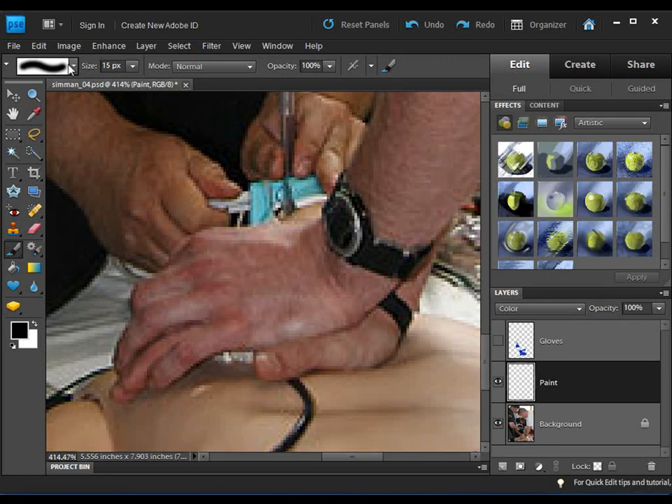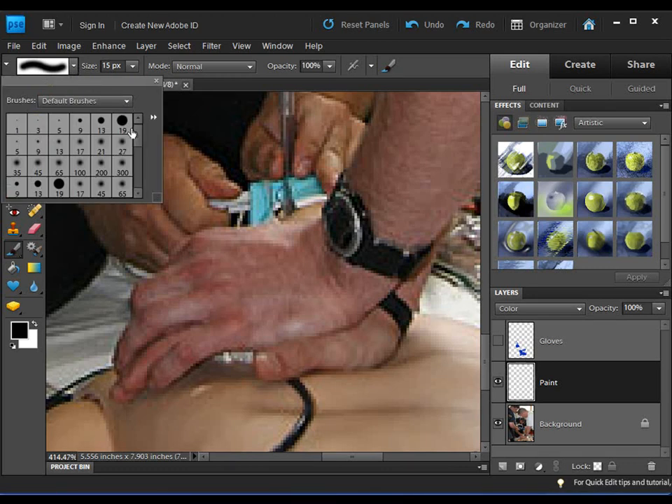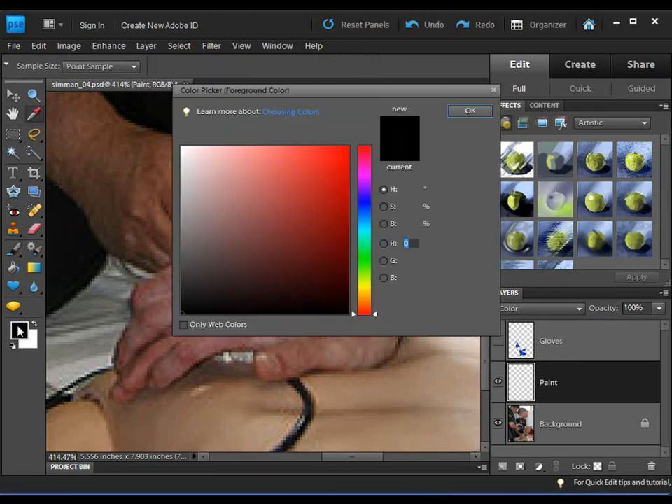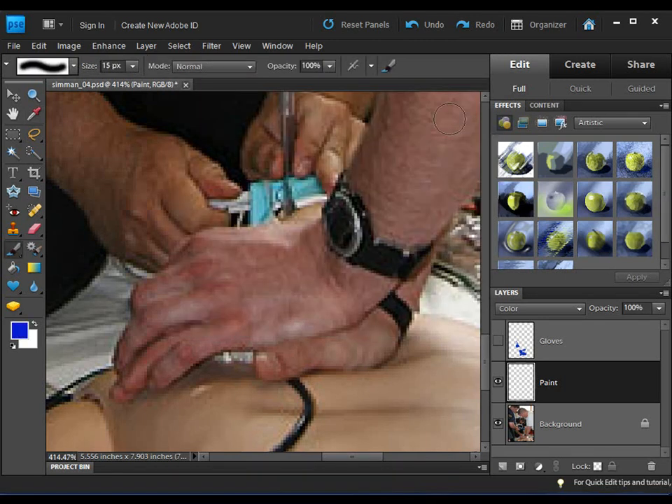I'm using a soft edge brush. If you look, brush 19 is very hard — a very distinct circle — versus brush 27, which is soft. In fact if you hover over them it says hard and soft. I prefer the soft, so I'll keep it that way. I'm going to change the foreground color to blue. Now I can start painting, and because it's set to Color blend mode, the blue will blend with the hand on the background layer and look like this — like a glove.